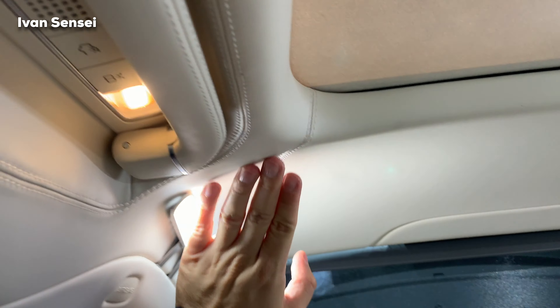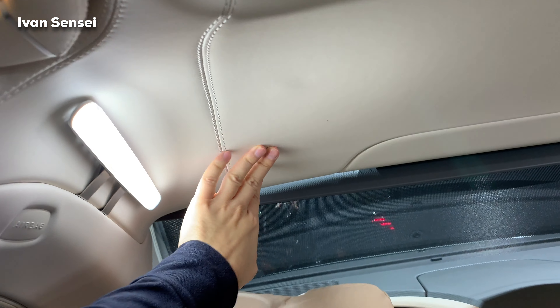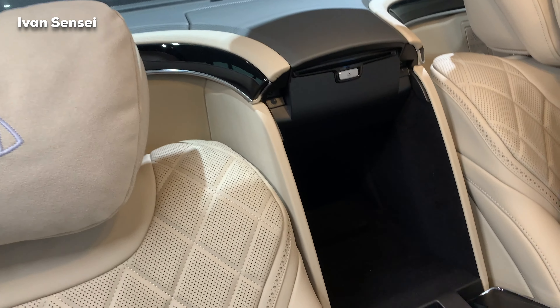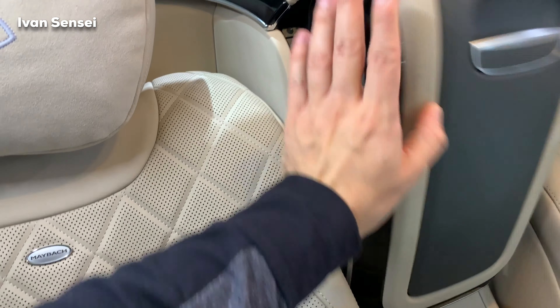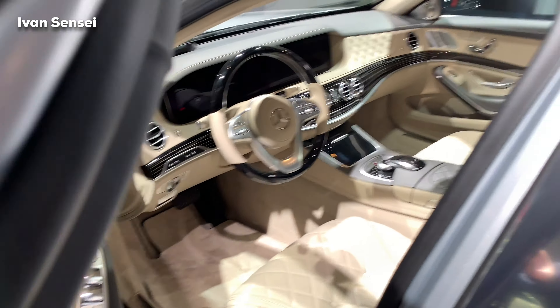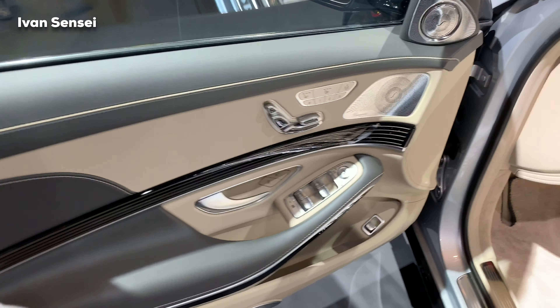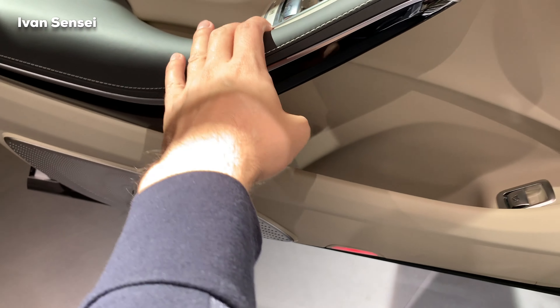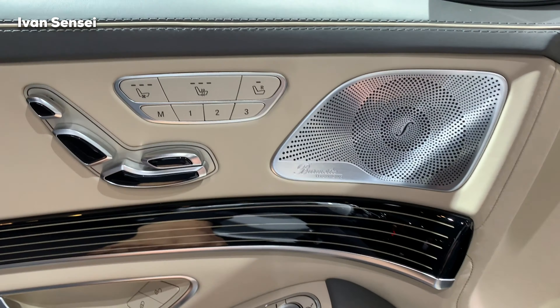The roof is also in leather, so everything is in leather. In the middle you can find the opening for the fridge — this specific car didn't have it, but you can have it optionally. Here I want to show you how the driver sees this car, and it's just amazing for the chauffeur as well. You can see the Burmester speakers in the door — the high-end version of the system.